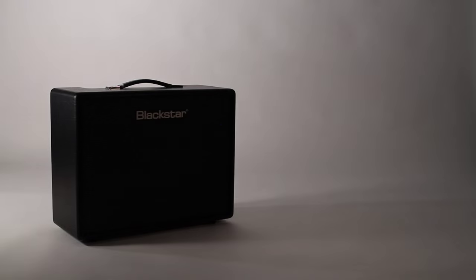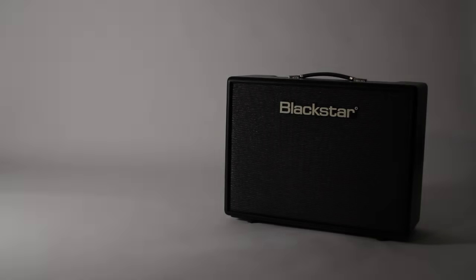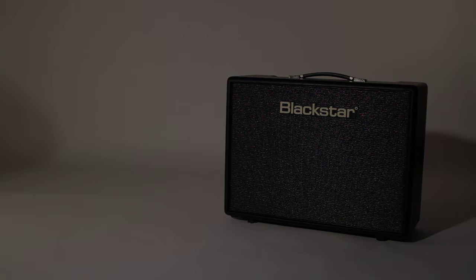The Artist Series takes the sonic DNA and boutique tone from Artisan with the added modern twist for flexibility. The Artist 15 and Artist 30 both set a new standard for tone and simplicity.